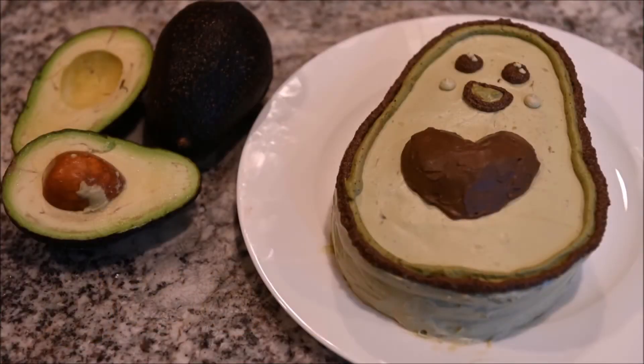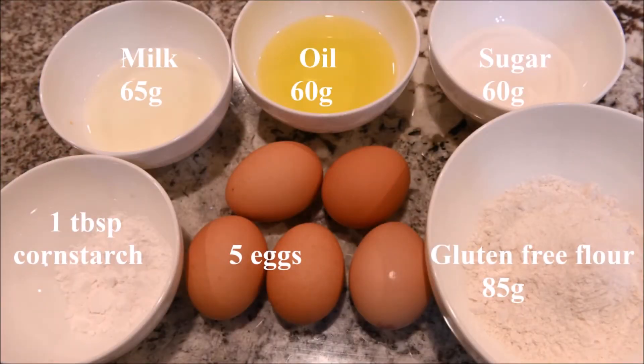In this video we are going to make an avocado cake. The ingredients you need for the cake are milk, oil, sugar, cornstarch, eggs, and gluten-free flour.